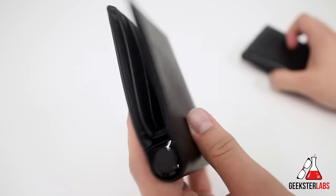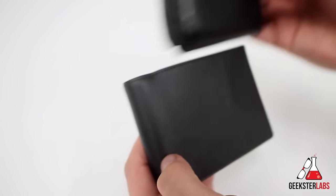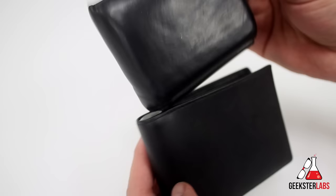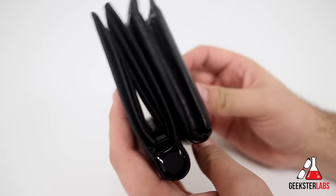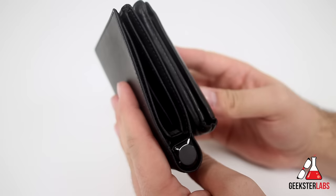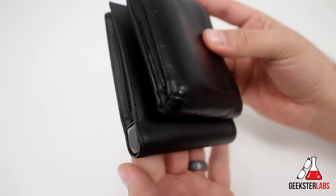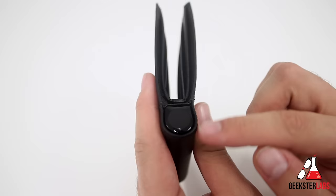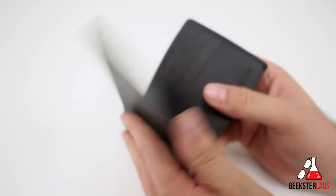You're probably going to ask if this wallet is huge because it has a built-in battery pack — it actually really isn't that big. Comparing it to my actual wallet, it's a little bit longer to make space for the port in the back. When it comes to thickness, it's not much thicker at all than my regular wallet. It is a little bit longer by a slight margin, but I'd be willing to carry this around with a built-in battery pack. It's obviously going to be a little bit heavier, but not by much — it's still very lightweight.